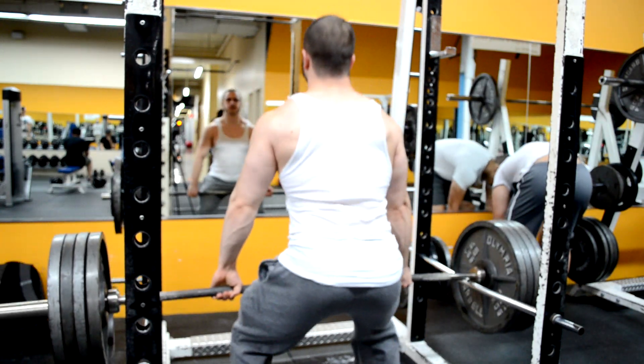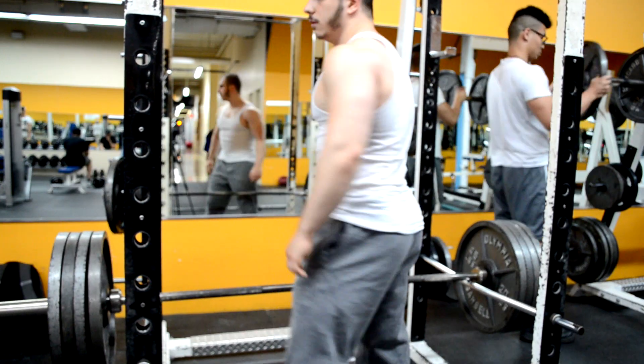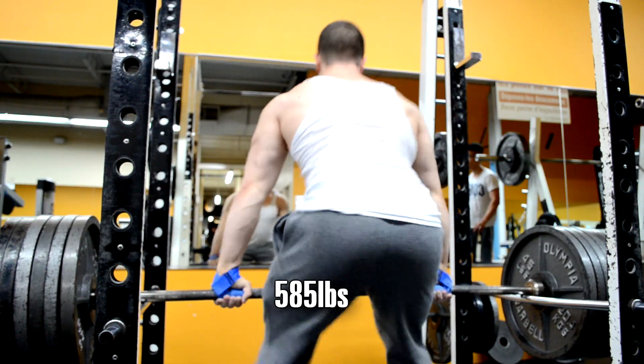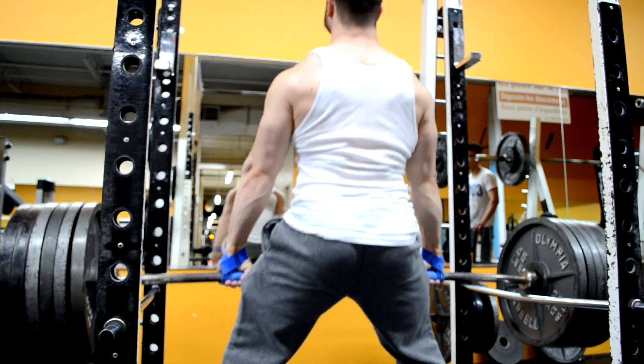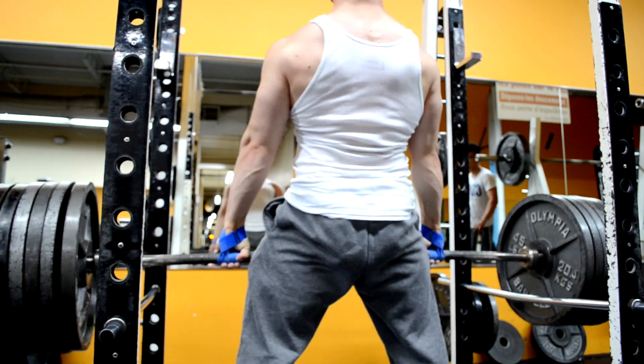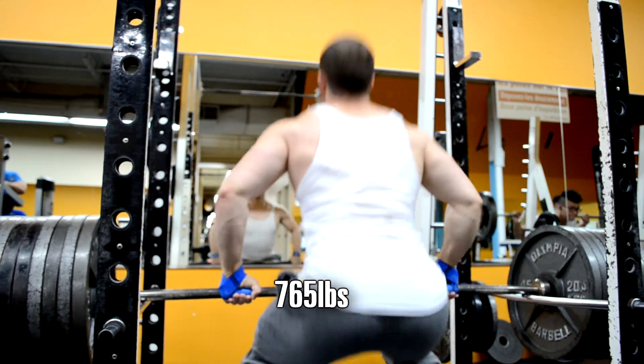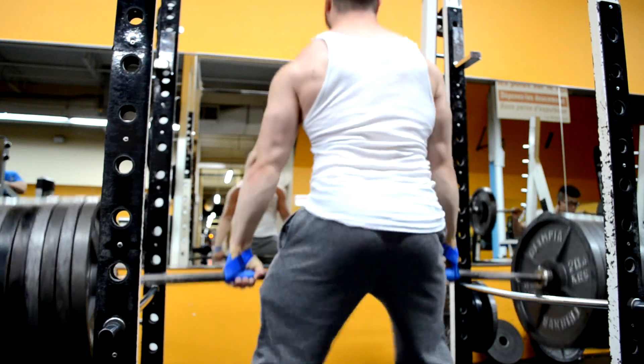I begin with some rack pulls above the knee. It's approximately six to eight inches of range of motion, so it's not really to build your deadlift because there's no specificity of training. The main objective is to overload the upper back and traps and thicken the tendons and ligaments. This will keep you injury free and make you strong and jacked in the engaged muscles. That's why I do this.